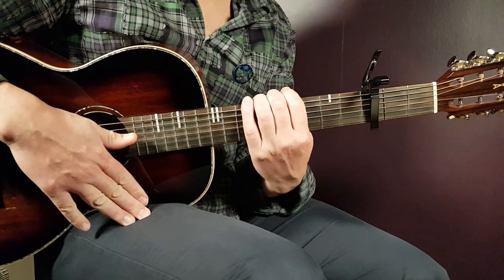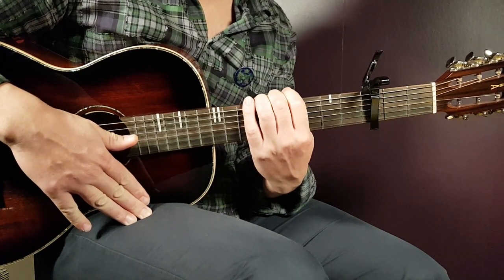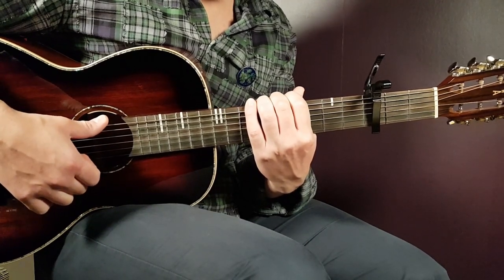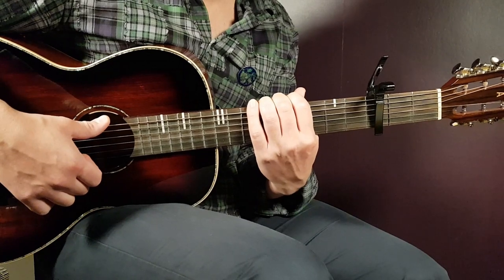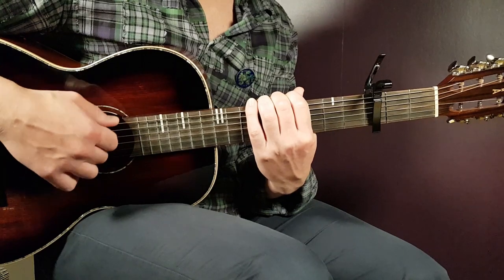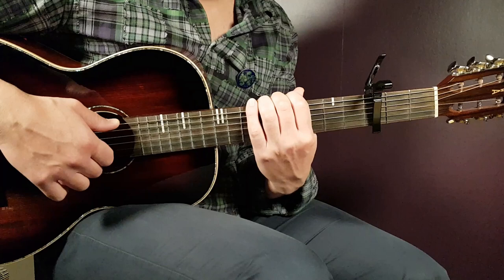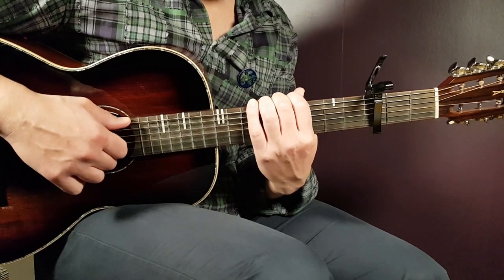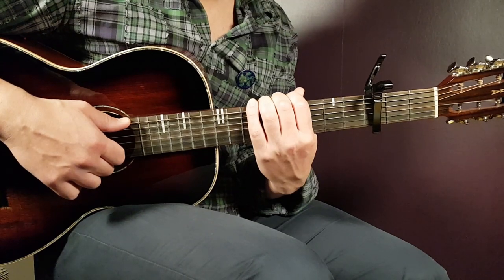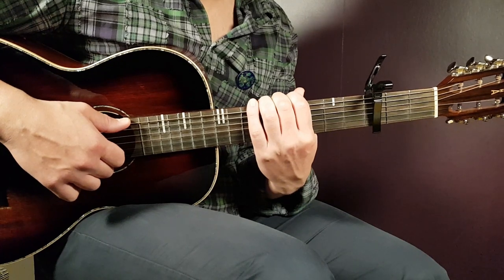From now on, everything else is pretty much repetition. The second verse is played the same way as the first one, and the same goes for the second chorus. After the second chorus, about two minutes and 47 seconds into the song, there's a short instrumental part where you play the verse progression — F-sharp, A, C-sharp, and D — for one chord progression round. After the instrumental, you play the third and final chorus, which is played in the exact same way as the previous choruses.